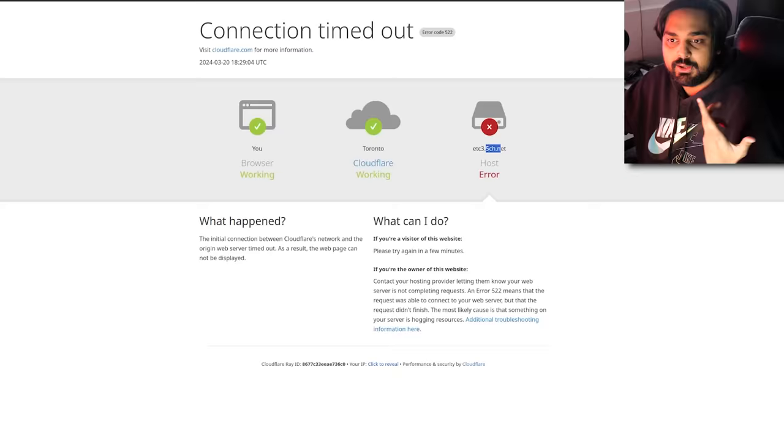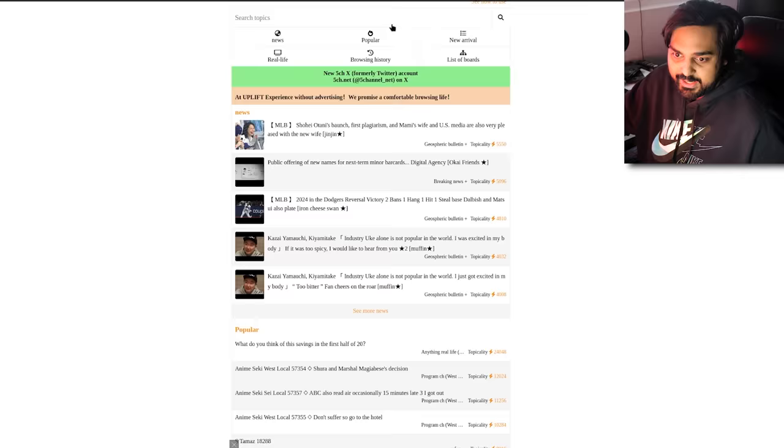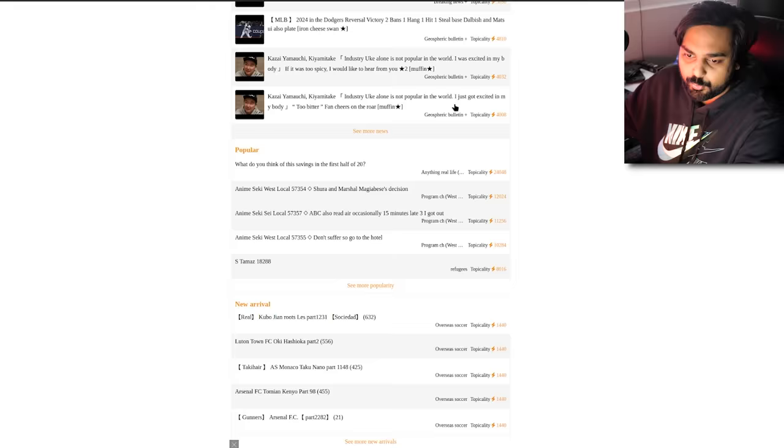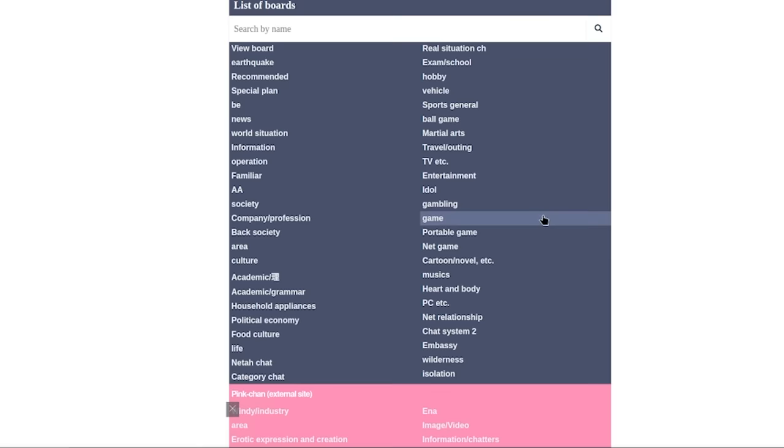Some of these threads are hosted on 5CH, also known as 2Channel, a Japanese image board still very active today. It's basically 4chan for that side of the world — visited by around 10 million users monthly, with boards covering gambling, idol culture, net games, relationships, and even earthquakes. Pink Chan is the adult version, and for YouTube safety guidelines we're not going anywhere near that side of the internet.